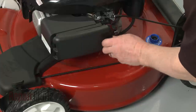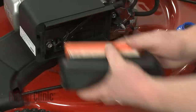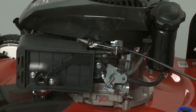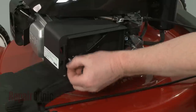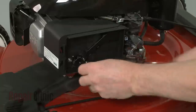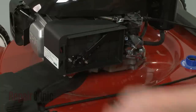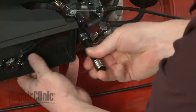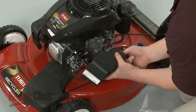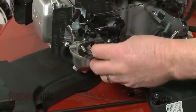Now rotate the knob to release the air filter cover and pull the cover and filter off. Remove the breather hose from the air filter housing. Remove the nuts and bolts securing the housing. Slide the housing off of the mounting bolts and set it aside. Remove the gasket.